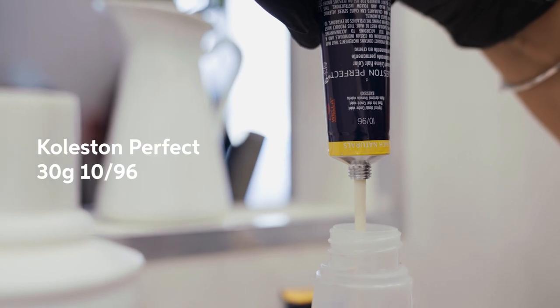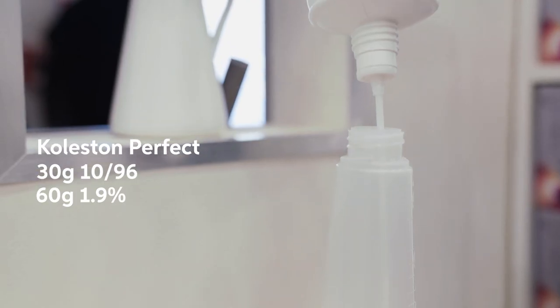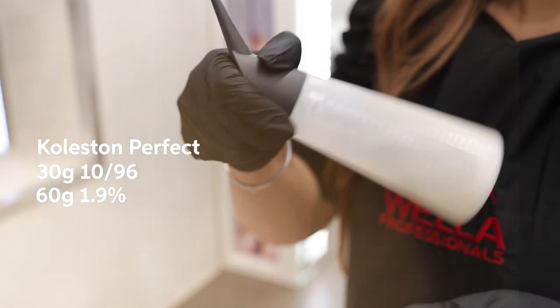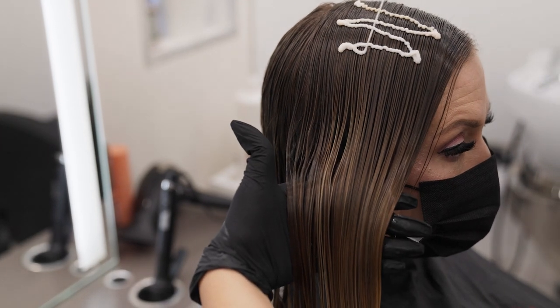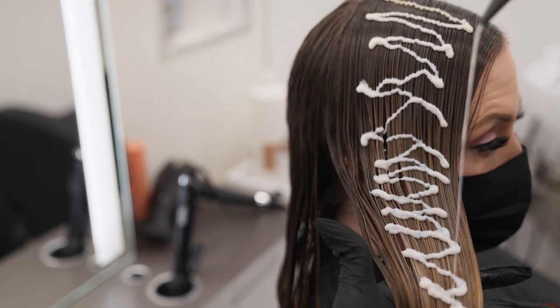I'm going to be doing some pastel toning using Colostin Perfect 10-stroke 9-6 with Pastel Developer. The mixing ratio is 1 to 2. I chose 10-stroke 9-6 for Sarah's color because I wanted to stay at a level 10 whenever I was doing pastel toning, and the violet would help to counteract any gold that might be remaining in her hair.